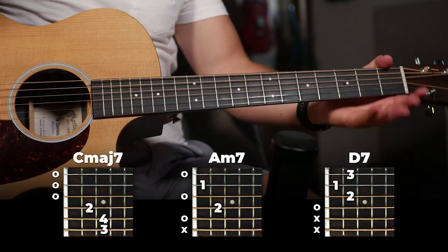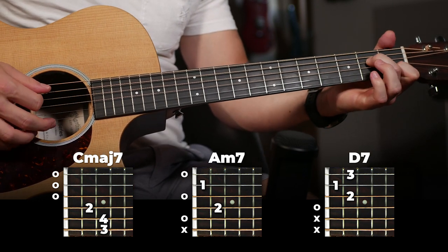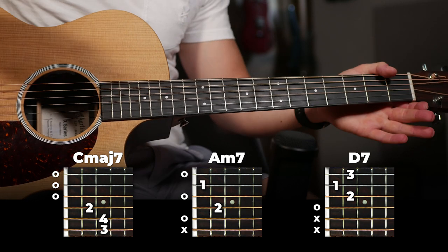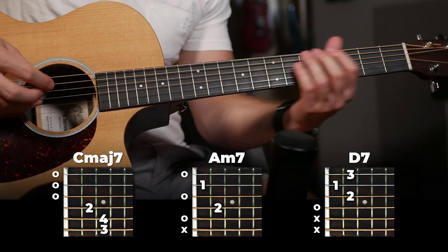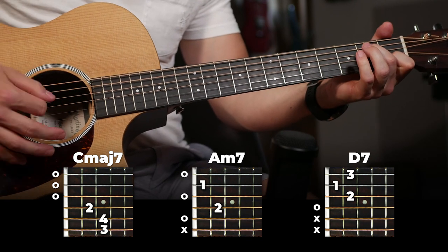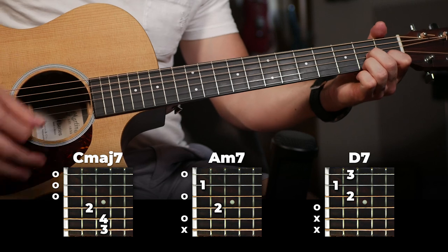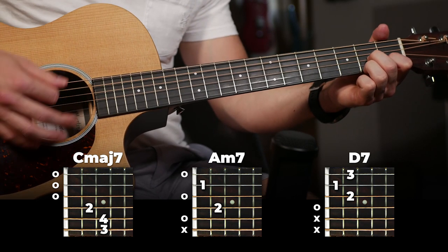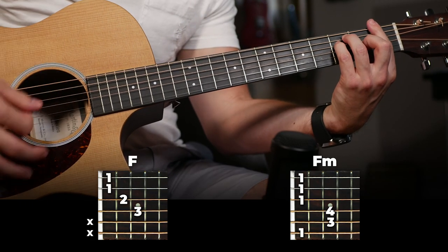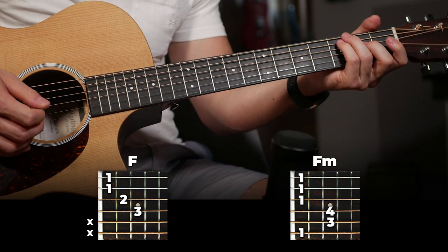So now moving to the next part of the song — the chorus. We're going to do the long strumming pattern, the full version this time, on C major 7, A minor 7, and then D7. You've already learned the strumming pattern — you're just going to do the full thing on all three of those chords. So that's the full chorus right there. And then just like the verse, the chorus is going to end with the first half on F major and then a single strum on F minor.